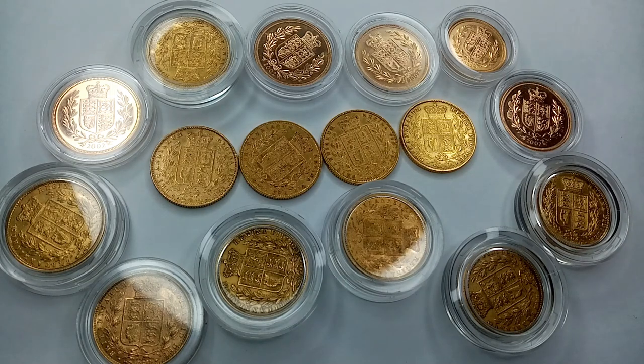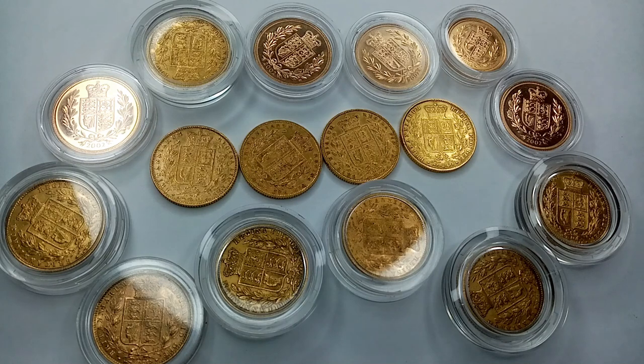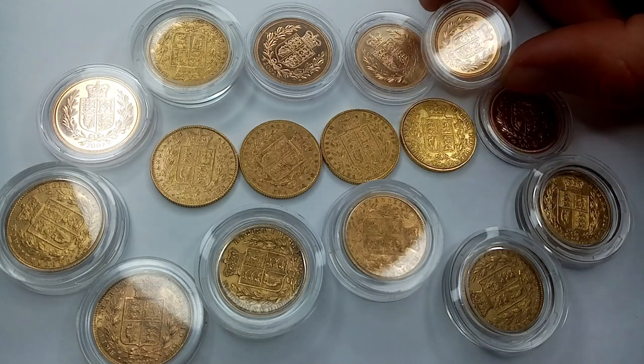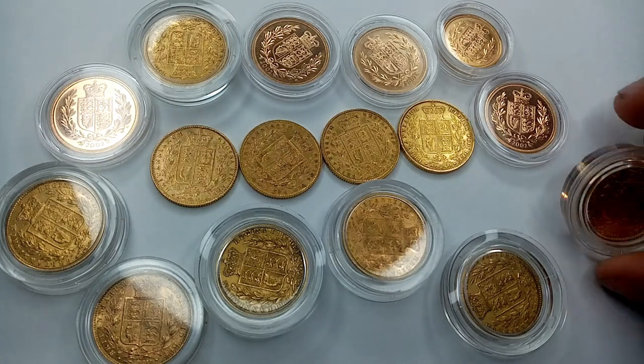Hey guys, Goldsaurus here, welcome to a new video. Today we have a couple of shields out - the four you can see in the middle that are unencapsulated and naked to the world. Those are my latest pickup. I had one or two of the 2002s from before this year, and the half sovereign up there came in probably 2021.